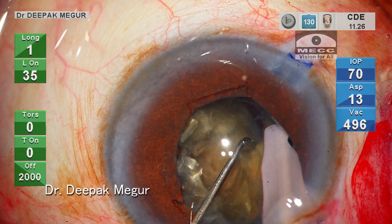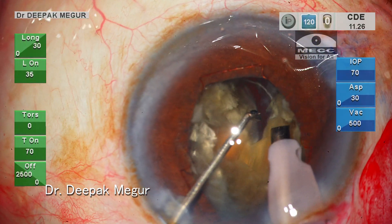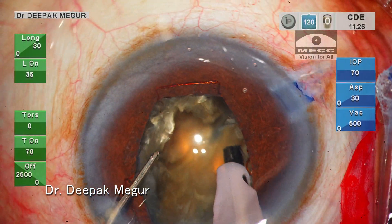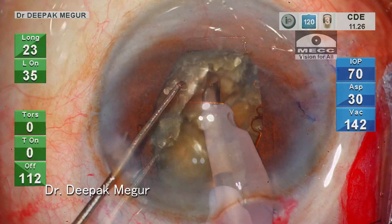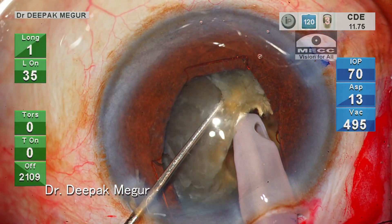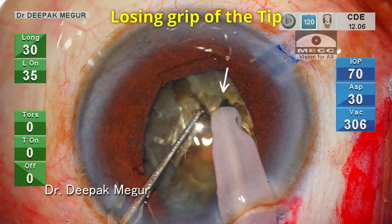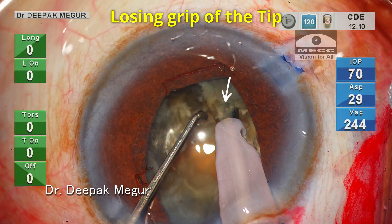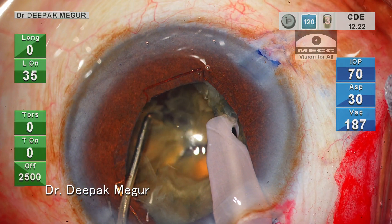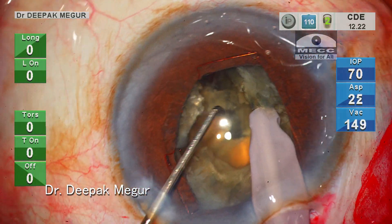The crack of the posterior plate is initiated but it hasn't traversed the entire length — no problem with that. The key is to continue dividing. The nucleus is rotated, the tip is buried deep, the vertical chop is performed followed by lateral separation. The grip of the tip gets loosened during lateral separation. A short burst of energy re-engages the nucleus. The lateral separation maneuvers at deeper planes ensure that complete division has occurred.